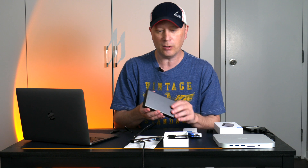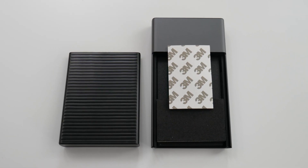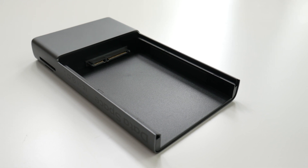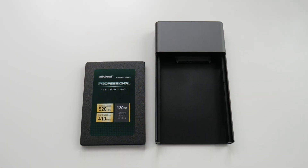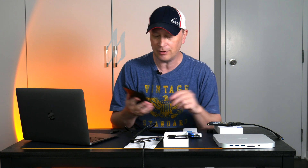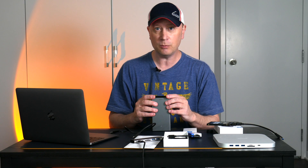The secret to this is pretty cool. There's a little plastic piece on the back and you slide it off. Inside there's a slot where you slide in your SSD — it has to be a 2.5-inch drive. I use the Inland Professional, which I always recommend — very cheap and they work great. I put the hard drive in and it recognized it right away with no problems whatsoever, and I got fairly good speeds.